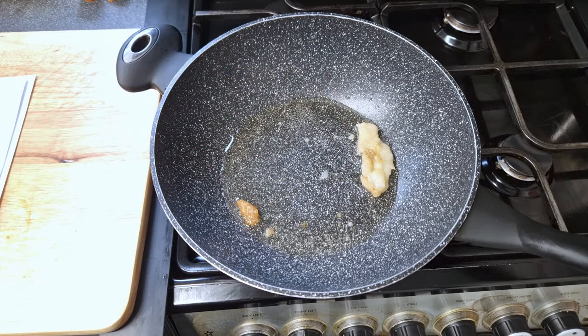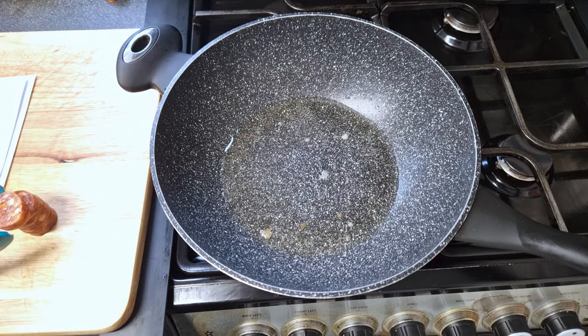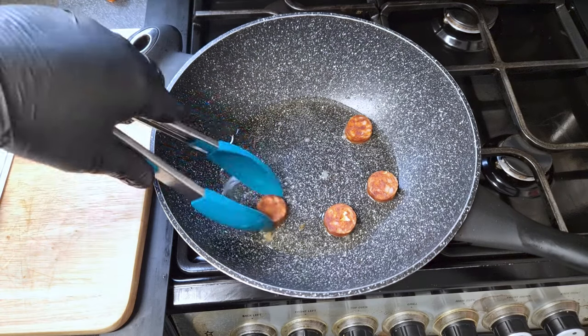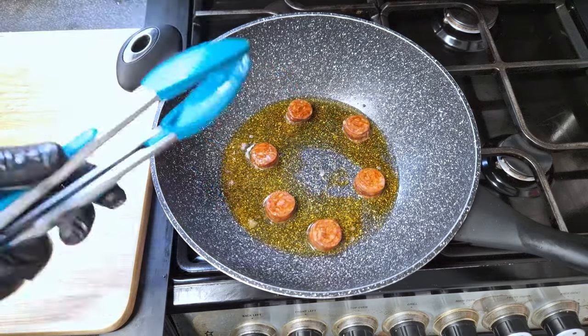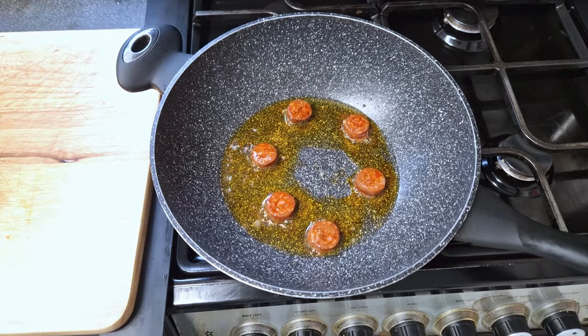Quantities and ingredients will be in the description. When the fat is all rendered, just remove those pieces from the pan and start frying the chorizo. I want to give the chorizo some caramelization as they go on top of the dish in the end, but right now I just want to extract the juices from them into the pan. Just be careful — don't overcook it or it'll become really hard. When caramelized, just set the chorizo aside to plate at the end.